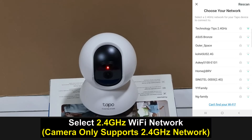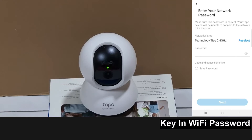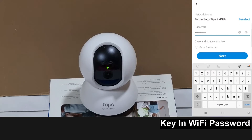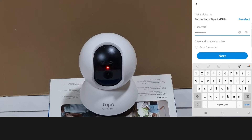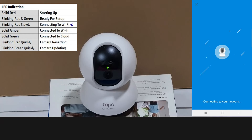We need to choose our network. Do note that the camera only supports 2.4 GHz network, so we'll select Technology Tips 2.4. Key in the password and go to next. Connecting to WiFi.